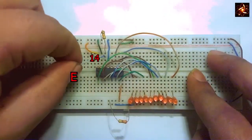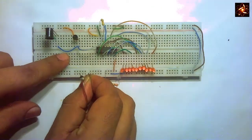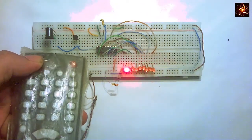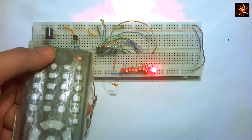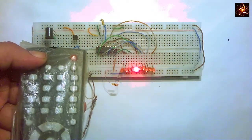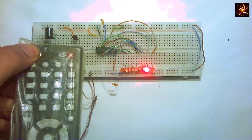Now connect pin 14, which is the clock pin, to the emitter pin of the transistor. Then connect power to the circuit. Every time a button is pressed on the IR remote, the LED chaser activates. We can use any IR remote — any IR remote can do this, and we can press any button.